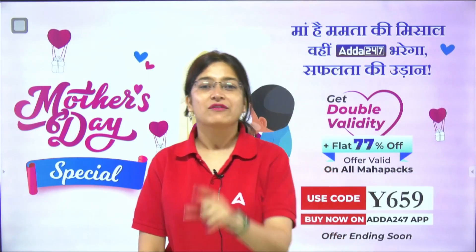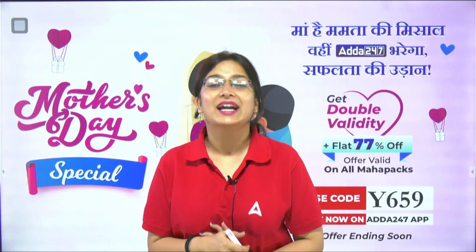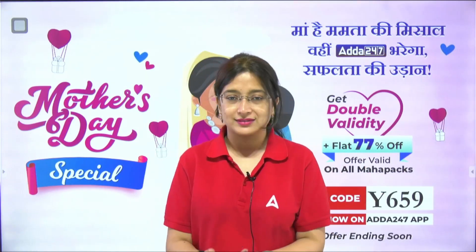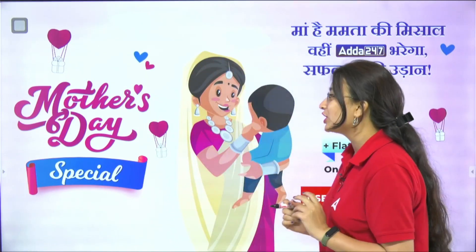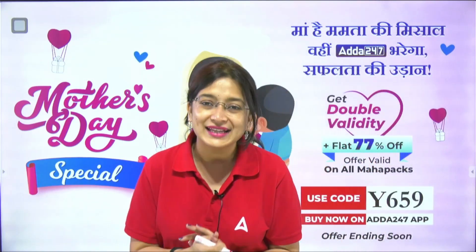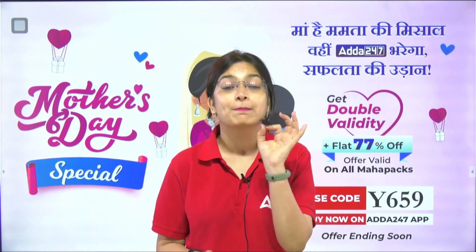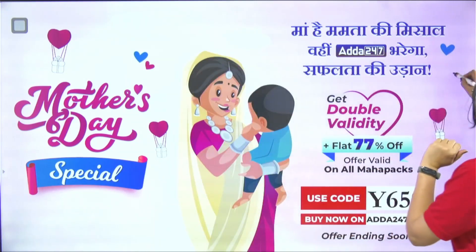Before starting the session, I would like to tell you that on the Mother's Day auspicious occasion, Adda 24-7 is bringing you a huge discount on Maha Packs. Bank Maha Packs plus Regulatory Maha Packs are available. You can use the coupon code Y659 to get maximum discount. Further details I will give by the end.